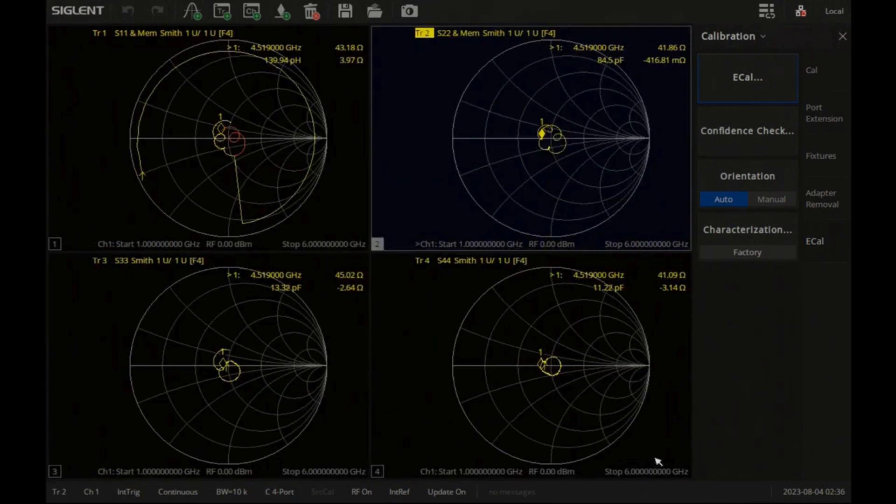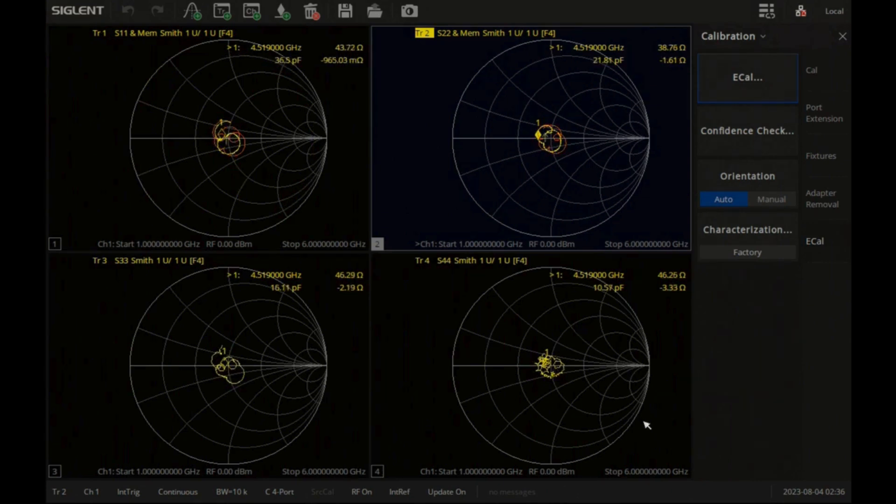E-calibration modules simplify the difficult calibration tasks for multiport vector network analysis configurations. Together, the SNA5000A VNA and the SEM5000A e-cal modules make test setup and calibration quick and easy.